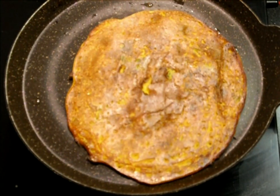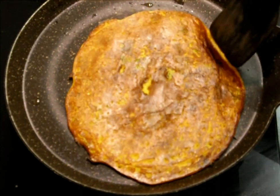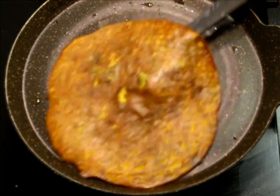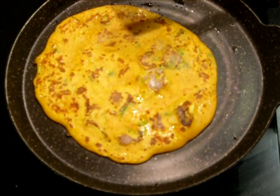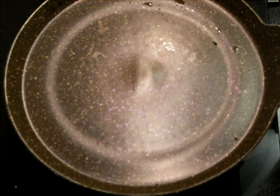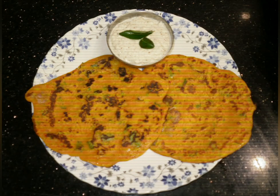We can make this as a breakfast recipe for our kids too. This omelette is without eggs and it's a filling diet — one or two will be sufficient. Our delicious tomato omelette without egg is ready to serve. Serve it hot with coconut chutney or any other chutney you like.